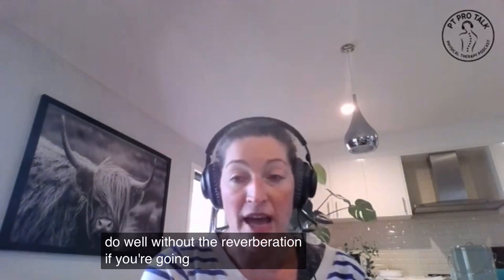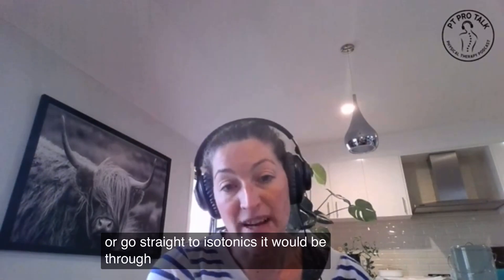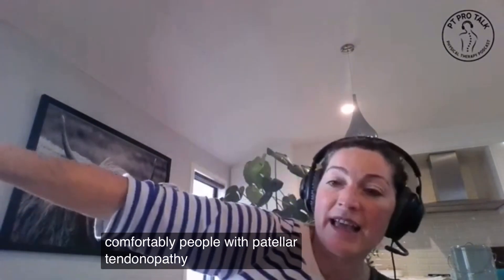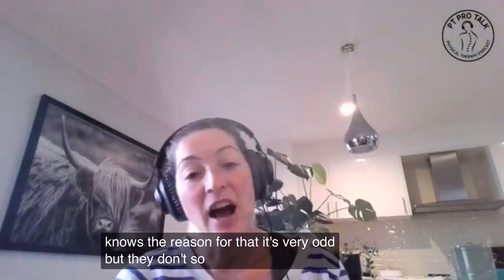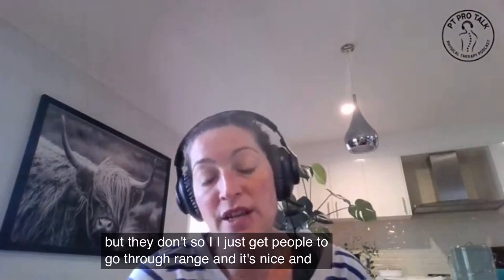If you're going to add in isotonics, or go straight to isotonics, it would be through whatever range they can do comfortably. People with patellar tendinopathy don't like having their knee fully straight — no one knows the reason for that, it's very odd, but they don't. So I just get people to go through their available range, nice and slow.